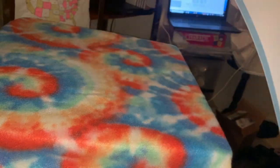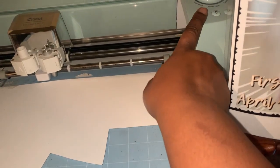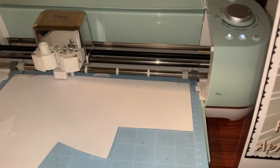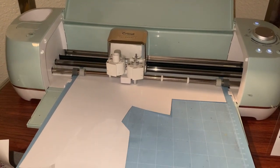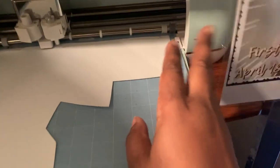I have my HTV flat, face down on my mat. I'm using a blue mat — I just use whatever mat I have, but the green mat is the one you normally should use. My arrow was blinking, so I pressed the button to pull the mat in, then pressed the blinking button for it to go. My Cricut machine is cutting the name 'Sunny.' The vinyl is shiny side down on the mat and my image is mirrored. Once it's done cutting, I press the blinking arrow again. If you hold it up to the light when you cut on light card stock, you can actually see your cut.